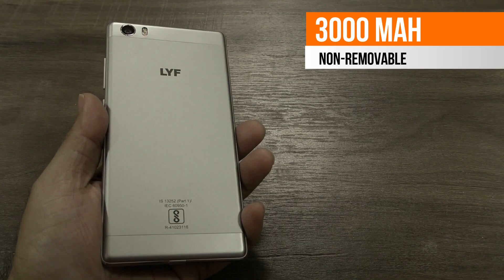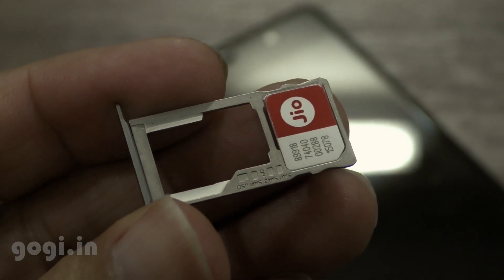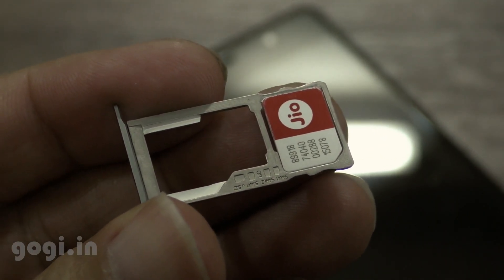This handset comes with a 3000mAh non-removable battery. It's a dual SIM handset with a hybrid slot — you can use 2 nano SIMs or a nano SIM and a micro SD card.